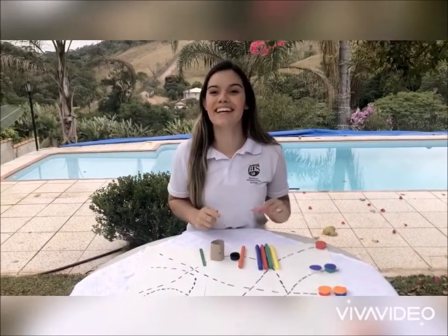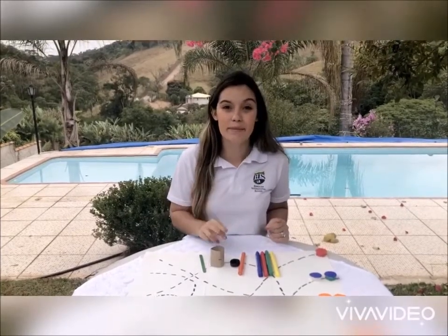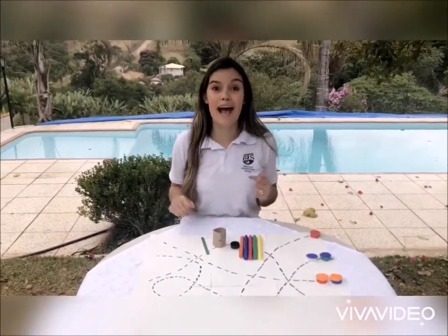Hi everyone, I'm back here and today I am going to teach you how to do two different games by using some recyclable materials. Let's do this!